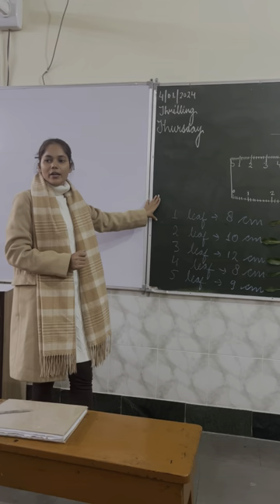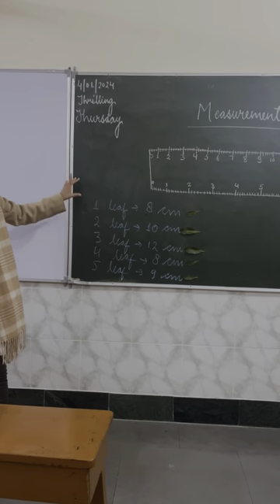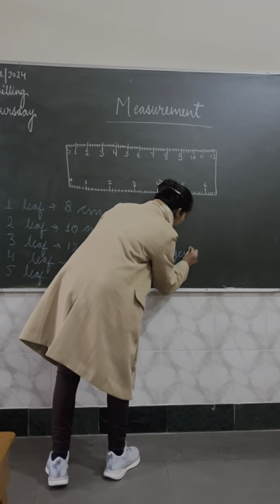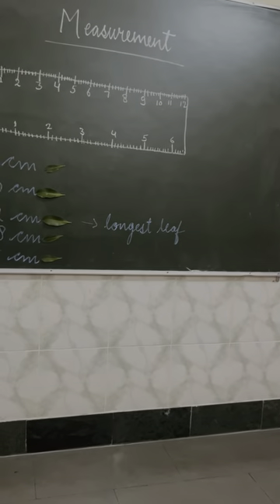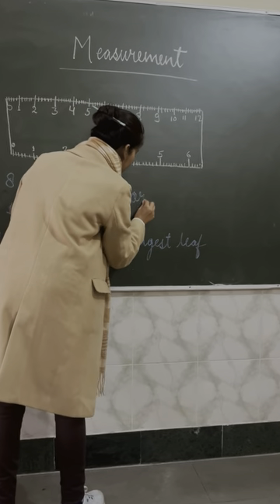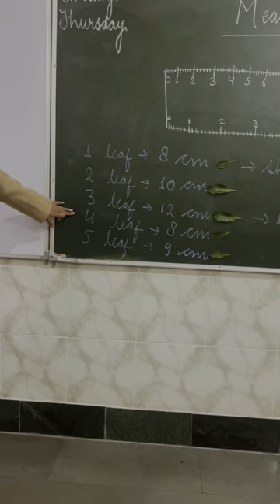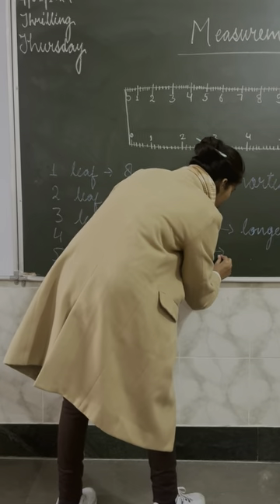We have got all the measurements of five different leaves. Now I will ask you questions one by one. The first question is: what is the length of the longest leaf? It's twelve centimeters. Yes, twelve centimeters — this is the longest leaf. What is the length of the shortest leaf? Eight centimeters. Yes, this is the shortest. But we have two leaves of eight centimeters, so both are shortest leaves.